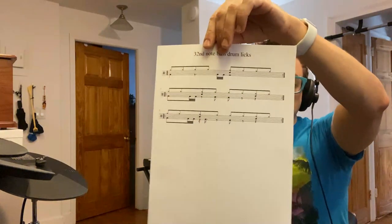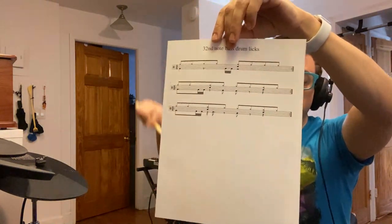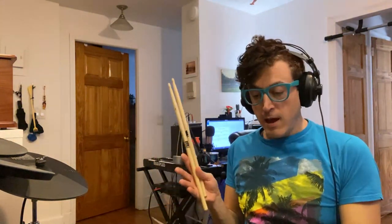Hey YouTube, it's Justin aka DemonicSweaters here with another drum lesson. Today is going to be about how to play 32nd note licks on the bass drum. I did do a written lesson for this one which you can see right here, and I'll post a link down below where you can download it. It's basically three beats — not simple, but not that hard either. I would say this is probably an intermediate to advanced lesson if you've never attempted anything like this.